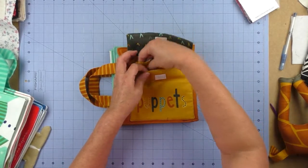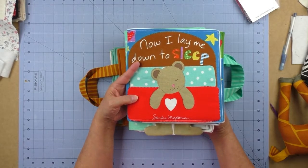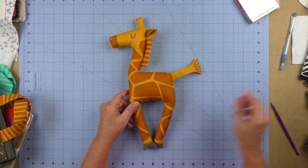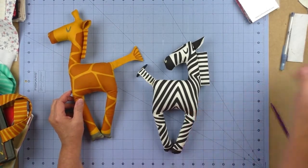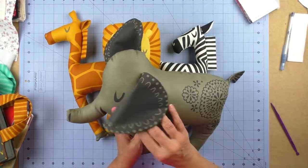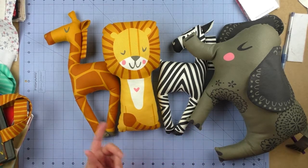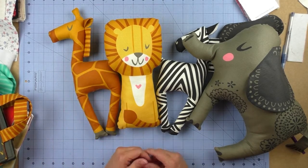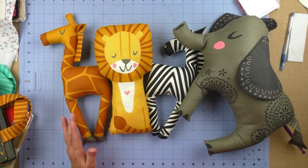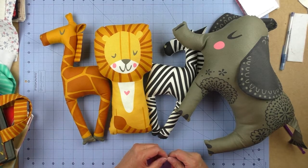The Safari Life collection and Snow Day book are both by Moda, and the huggable books are from Studio E. There's also a Safari Life panel that makes four cute little stuffed animals — a zebra, giraffe, lion, and elephant with floppy ears. You stitch them right sides together, turn them, and stuff with polyester fiberfill. All these panels are available at Carol's Quilt Shop online at carolsquiltshop.com — look for fabric panels, and don't forget to subscribe to my YouTube channel.